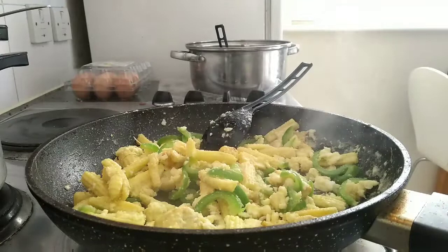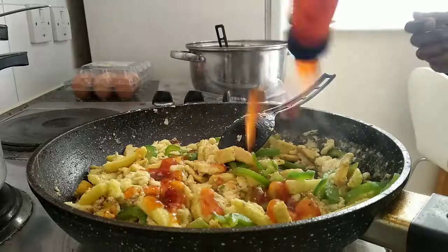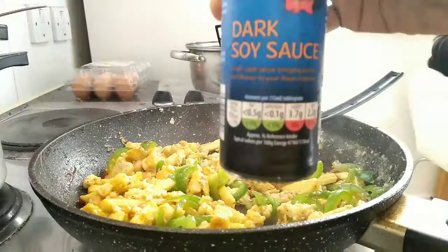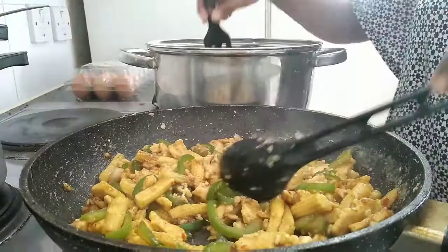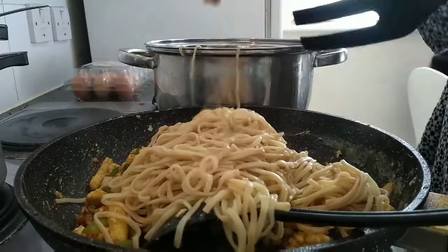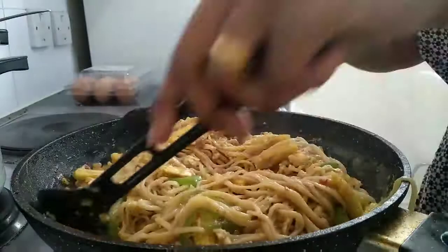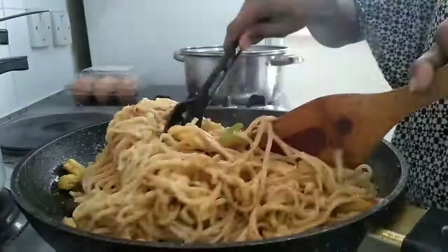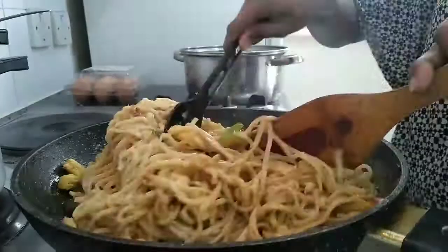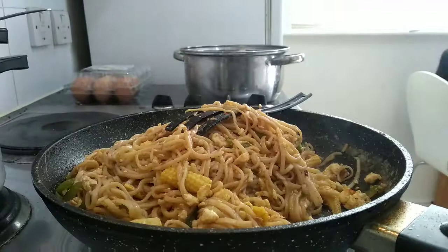Let's cook it on high flame. Mix it well and add a little pepper and sweet chili sauce. Add 1 tbsp soy sauce, 1 tbsp sweet chili sauce, and 1 tbsp of vinegar. Mix it well on high flame. Use hot sauce to add heat, then mix it in.